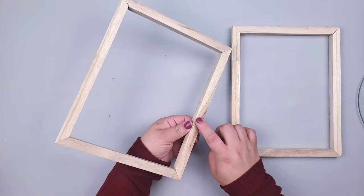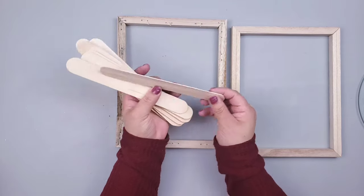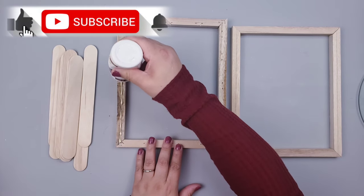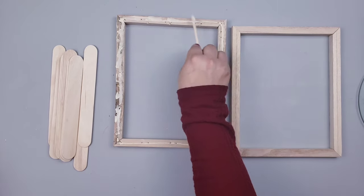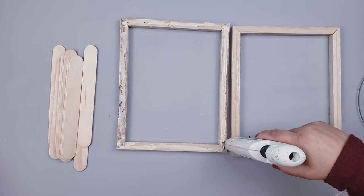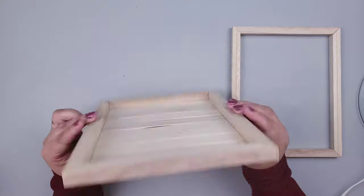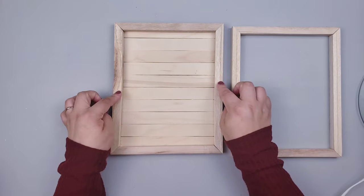The back part of the canvas has little holes from the staples, so I'm going to use that part to create the bottom of the tray. I use medium-size popsicle sticks, apply wood glue, and spread it out on the frame. At the same time I also use some hot glue for a quicker process, then place all the popsicle sticks. Look how cute!